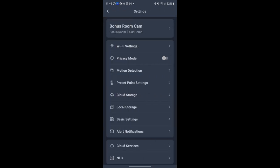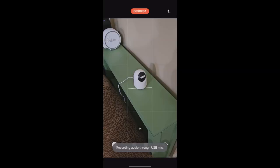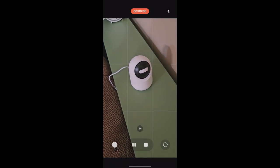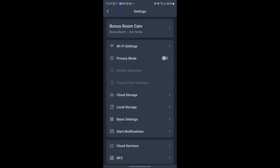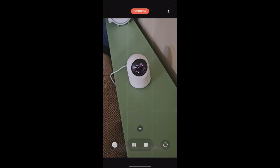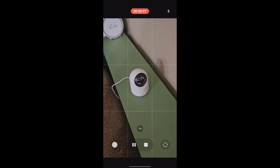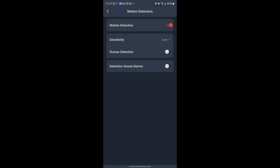Going into settings, here's the privacy mode I mentioned. When you turn it on, the camera physically tilts down and hides the lens — you can see that happening right there. Turn privacy mode off and the camera returns to its position; you can even see the infrared lights. You can also set up motion detection so the camera triggers when someone walks into the room.